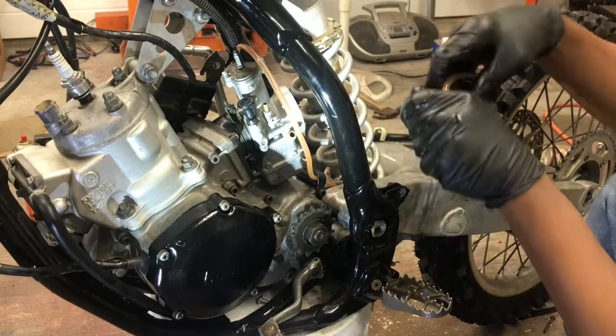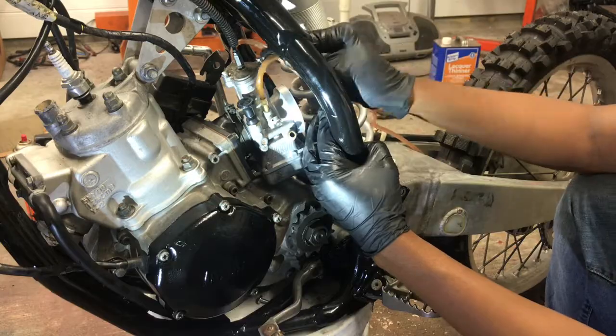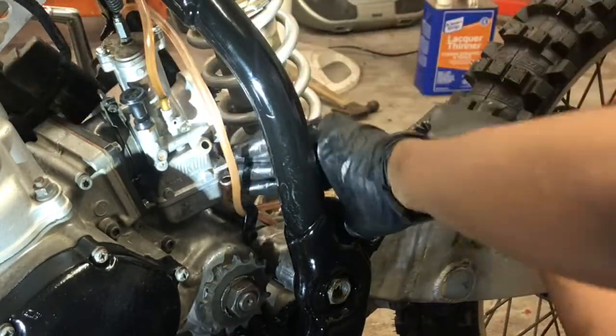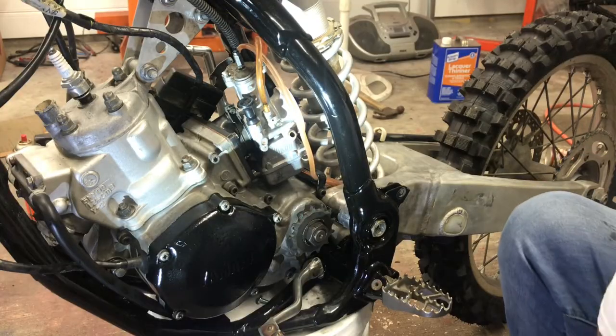Alright, so we're just going to go ahead and slide him down as well. Now there's other holes that we have right here.